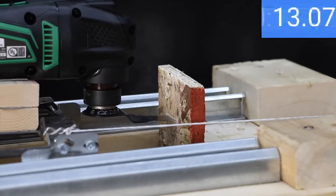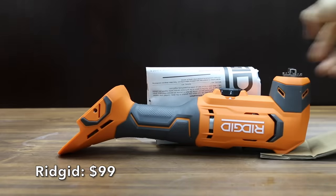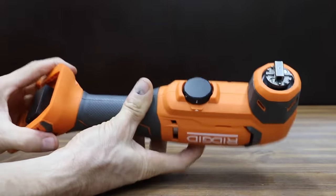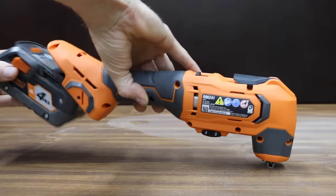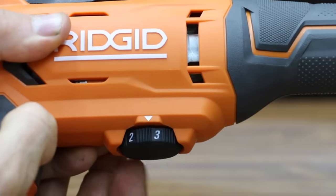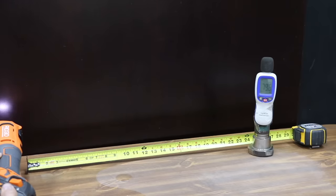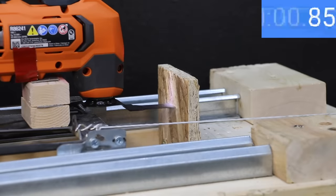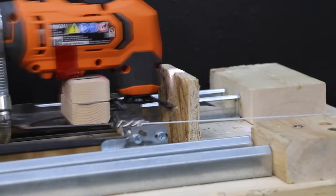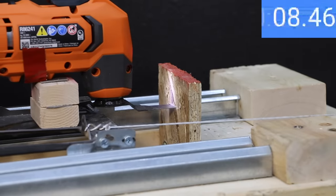At $99 for just the tool is the Rigid brand. The Ryobi and Metabo also cost $99 and have brushless motors, but the Rigid has a brushed motor with a 3.2 degree oscillation angle, variable speed dial, and is made in China. The blade change process is the same as the Ryobi. The Rigid registered 80.7 decibels. With five pounds of force, the Rigid made the second fastest cut at 5.67 seconds. However, 7.5 pounds was too much, and it took longer at 8.7 seconds.